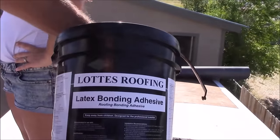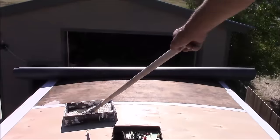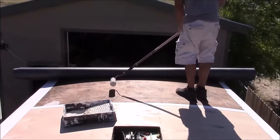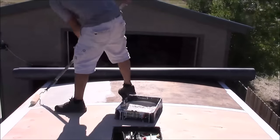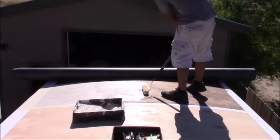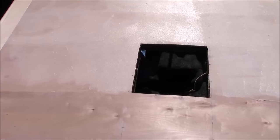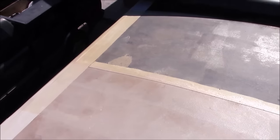Here's the adhesive I'm going to be using — this came with a kit which included the TPO roofing and some lap sealant. This adhesive works for both EPDM and TPO roofs. You can apply it with an eighth inch V-notch trowel or you can roll it on, and in my opinion that's way easier. Right where the roofing is sitting I'm going to skip the first foot and a half and not put any adhesive there because I'll have to come back and tuck in that edge later. After applying the adhesive, let it set up until it gets a little bit tacky — in my situation it's 100 degrees so this stuff's getting tacky pretty fast.